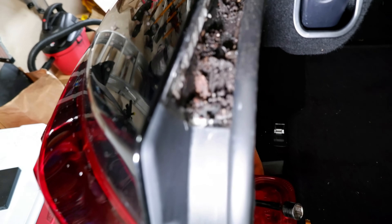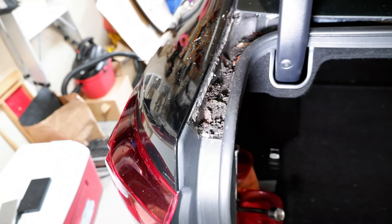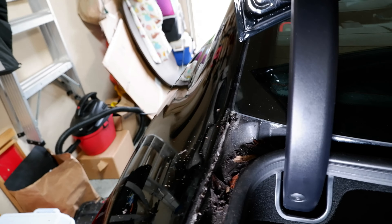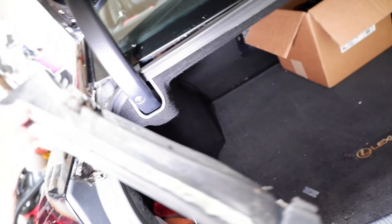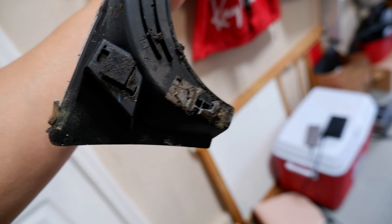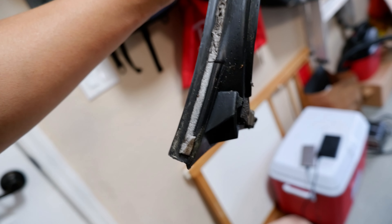Got some nasty stuff in there. I'm going to have to put on some gloves to clean all this out — it's basically 13 years worth of leaves and junk that drains into this panel. I even got some bugs over there crawling. So I'm going to clean this all up, degrease it, and then peel that old tape off so I can put the new 3M tape on. That piece came out pretty good. The hardest part was just trying to get that old tape off — that tape is pretty well stuck on there.